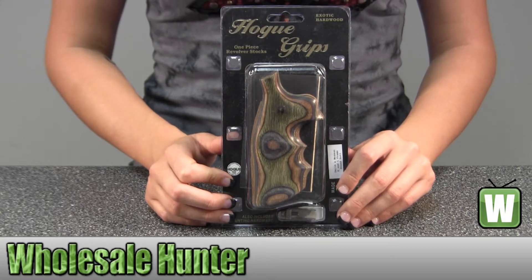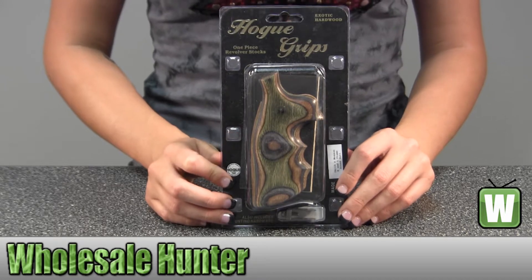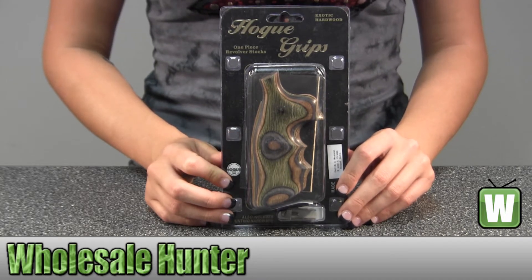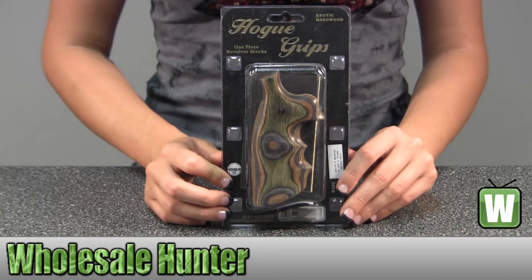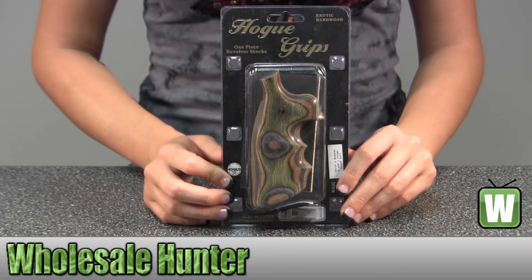Hello, this is an unpacking video for manufacturer number 19402. This is by Hogue, for a Smith & Wesson K&L frame. It's a round butt grip. It's convertible lame-o-cam-o.